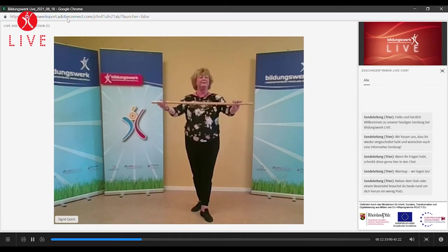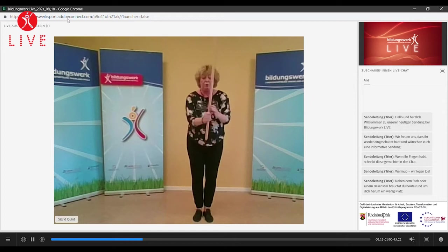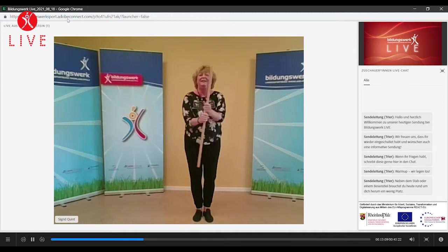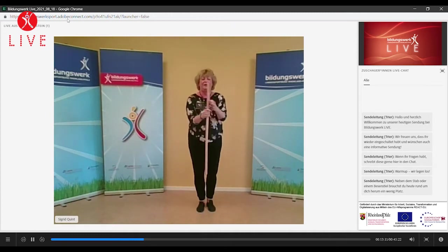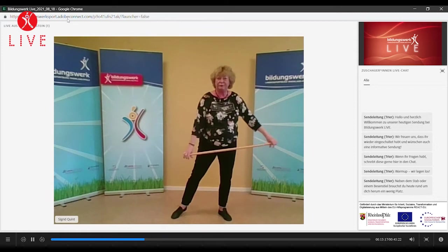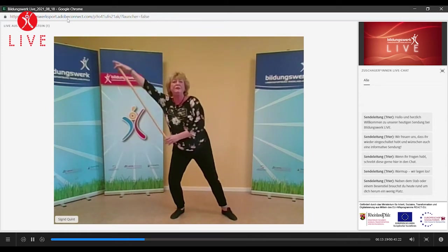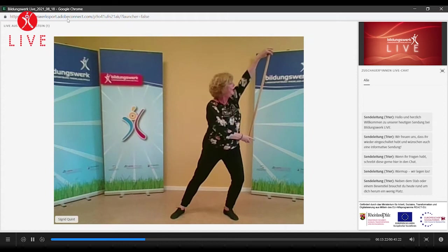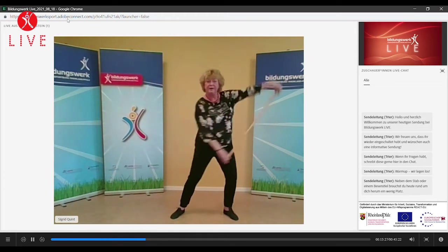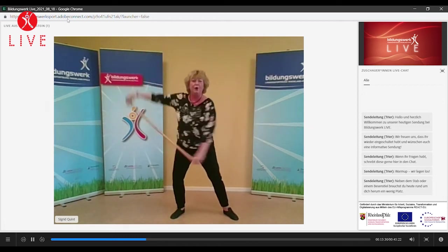Und einmal hoch. Faust immer weiter laufen lassen. Und zurück. Hand auf und zu. Okay, gut. Wir nehmen den Stab mal vor uns und schieben ihn einfach nur mal von rechts nach links in die Höhe, so dass der Stab fast senkrecht steht. Hoch. Und wir verlagern mit.